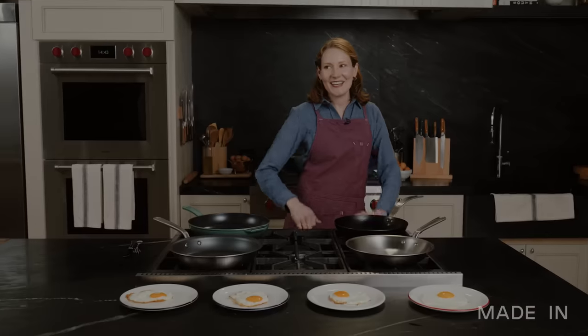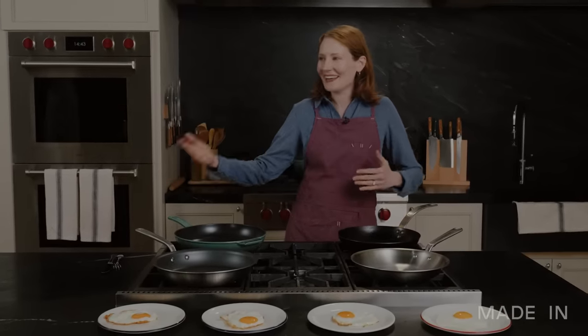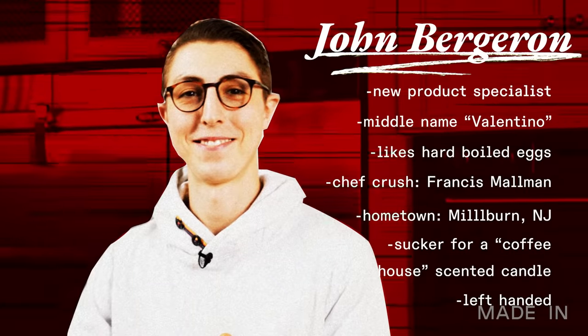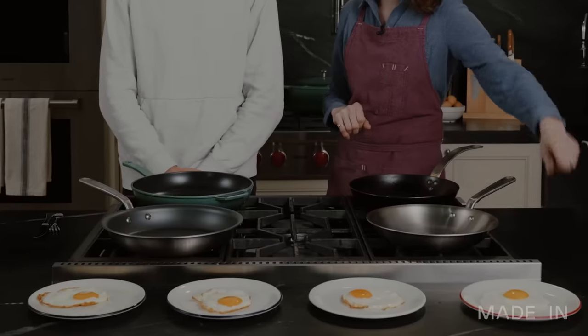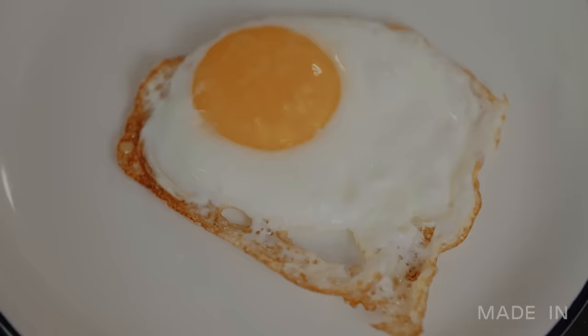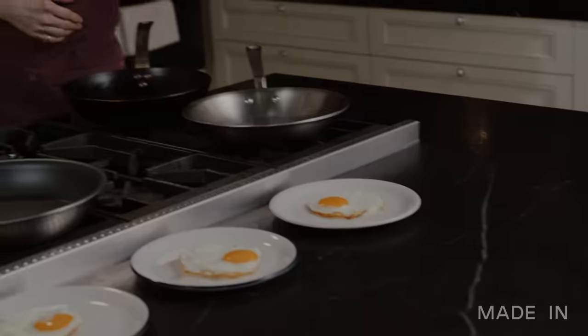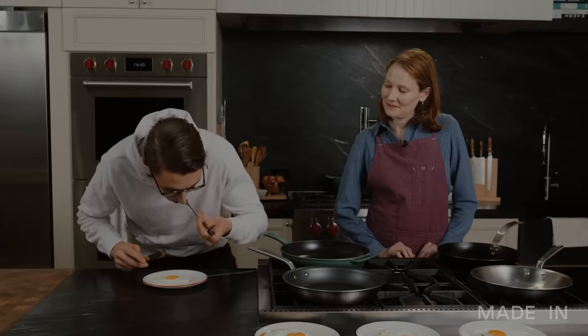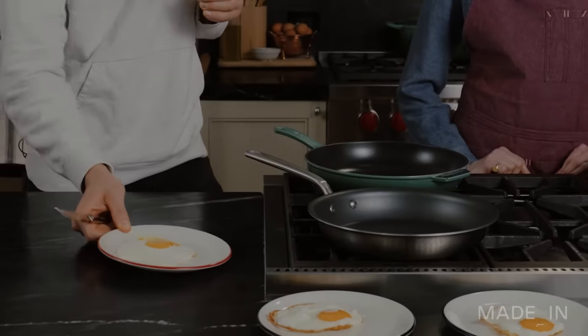Joining us today is John from the product team. Welcome to the kitchen. I have just done a ton of testing — I want you to guess which egg was cooked in which material pan, and then place them next to the pan you think they were cooked in. Starting with this one — there's no crunch to it, very soft. It tastes a little salt that was put on top. I'm going to say this was nonstick.